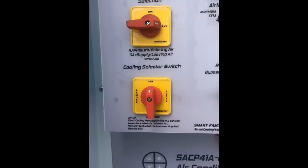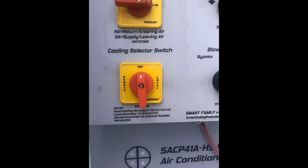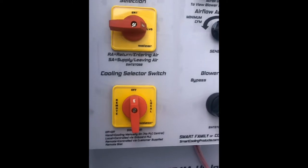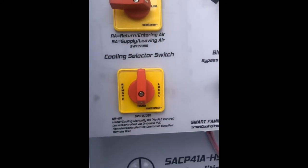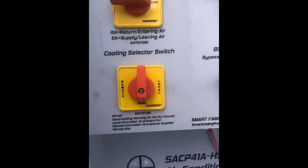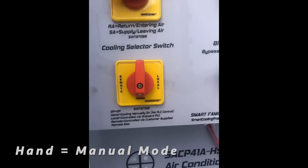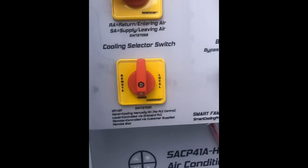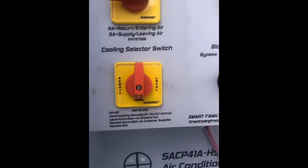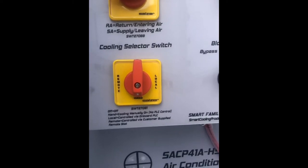If that switch is in the off position, then for the 40 ton unit with a single 40 horsepower compressor, that compressor is going to be off. If I turn that to hand mode, the compressor is going to come on and it's going to be on in hand or manual. What that means is it's going to bypass the controller and it's going to run continuously unless an electromechanical safety trips.